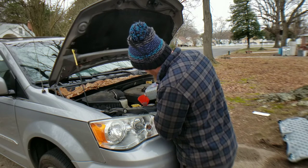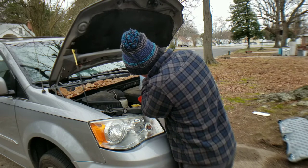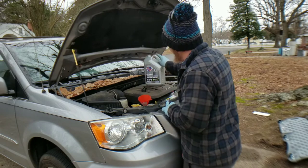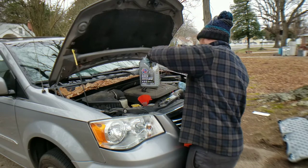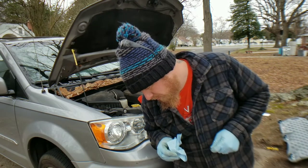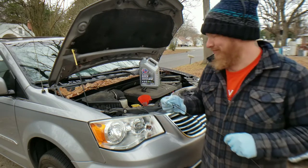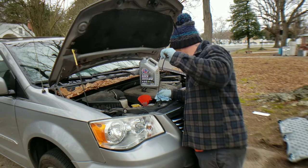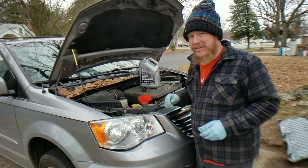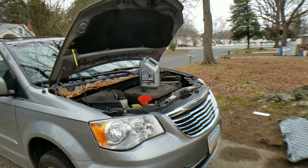We're almost good on the oil. We're going to go ahead and put the rest of that in. We need about one more quart — let me go see if I have some in the garage.